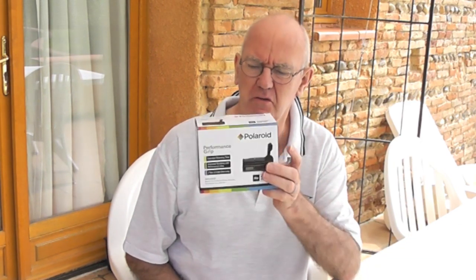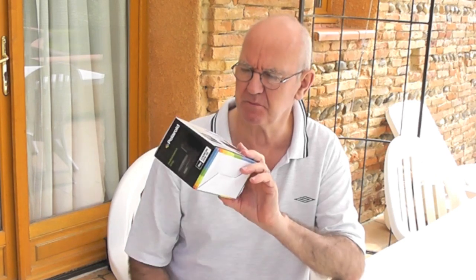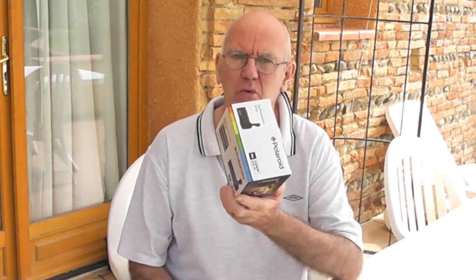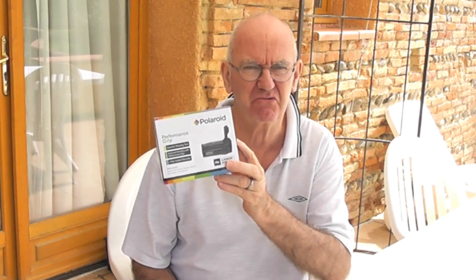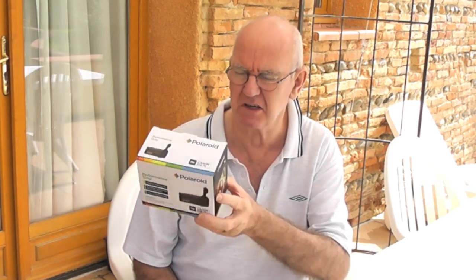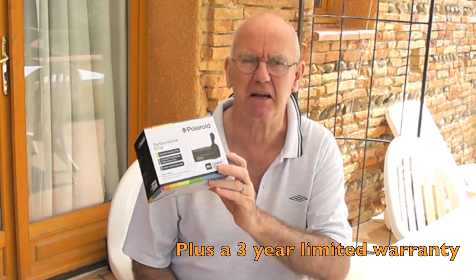Hi. Today we're going to do a review of a battery grip. This is a Polaroid battery grip. It cost £71, or the equivalent in dollars or euros, but I found it very cheap — the cheapest one I found that sounded to be viable. It's got a time-lapse on it, which is great; that's actually why I bought it. It's also got a remote control. So let's get on and see what we think about it.